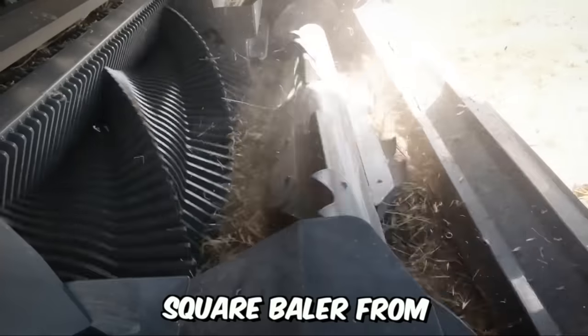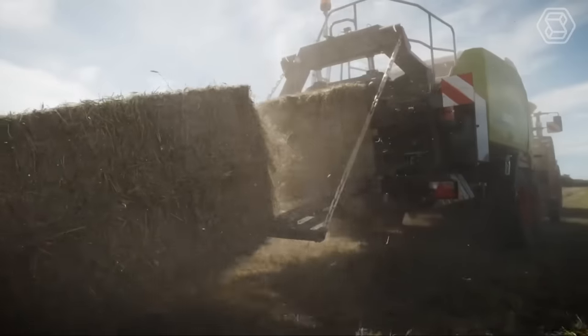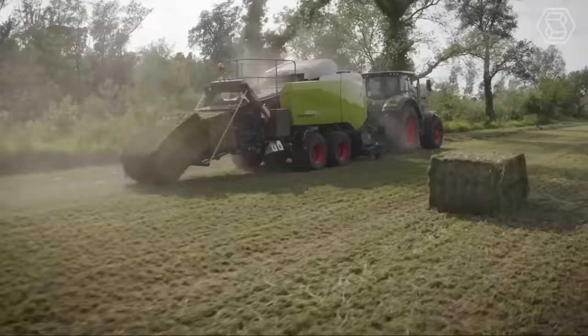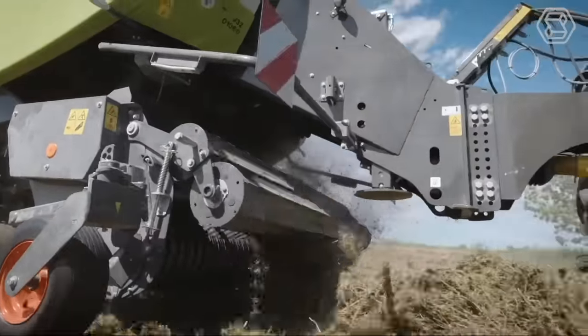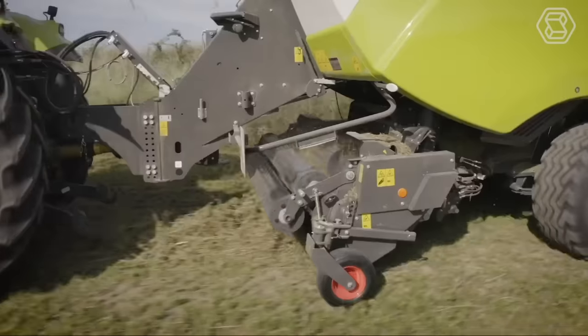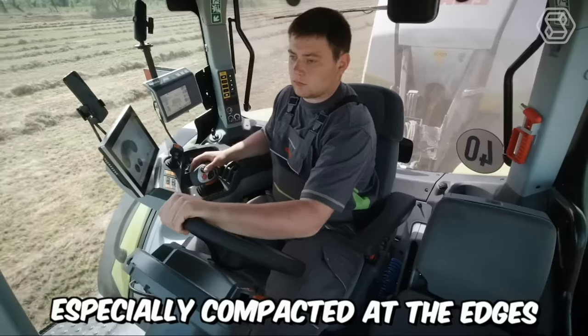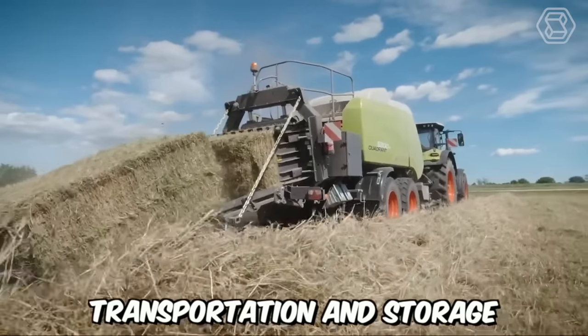This is what the new square baler from Class looks like. The machine is designed for very high throughput per hour, and this is probably its main advantage. It all starts in the pickup, which easily grabs large and uneven swaths, and it ends with perfectly formed bales, especially compacted at the edges for stability during transportation and storage.